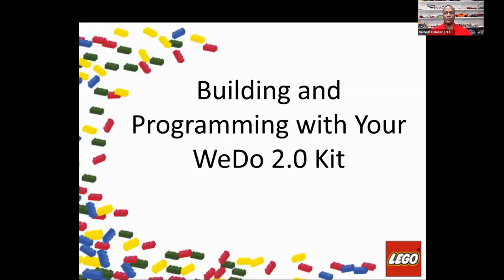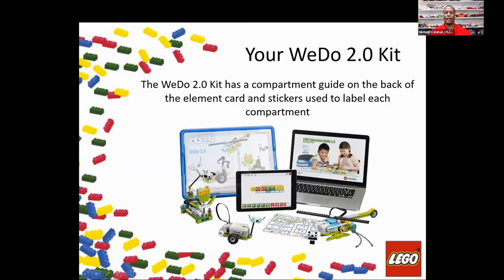We're going to go through building and programming with the WeDo kit. I've heard a lot of great things from the panel on using the kit and programming with it, and I'll reiterate some of those as well. When you get your WeDo box, you'll have it set up, and then you'll need to download the app to your computer and or tablet.